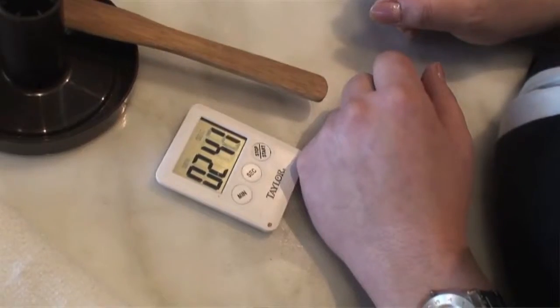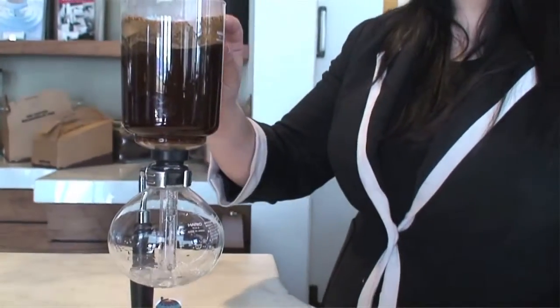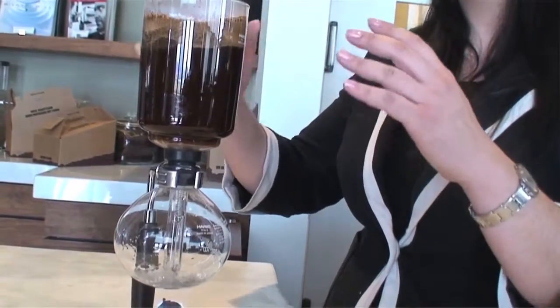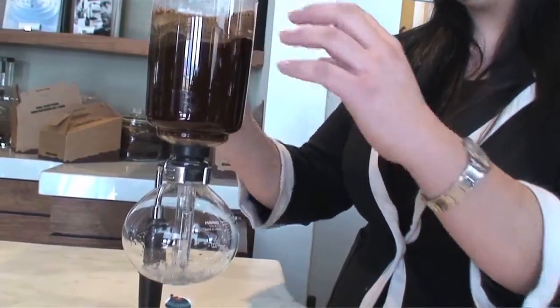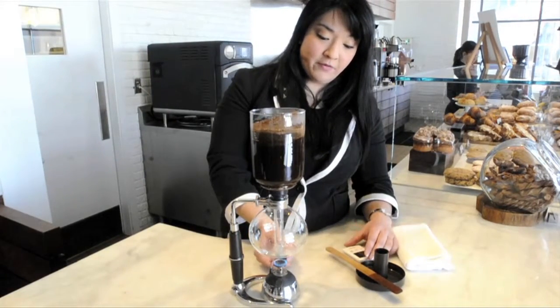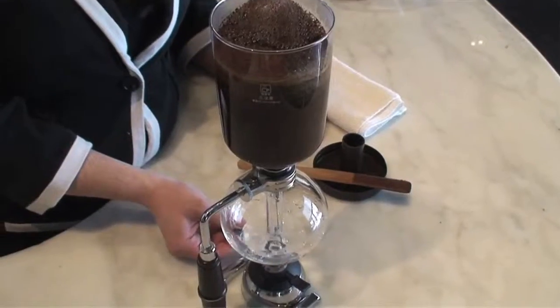And we've started our timer here. We're just going to let this go for about two minutes. As you can see here, what's being formed is called the crust. And this is all the gases from the roasting process that are basically getting trapped. After about a minute or so, we're actually going to increase our flame here for five seconds, and that's going to give it our one last push.